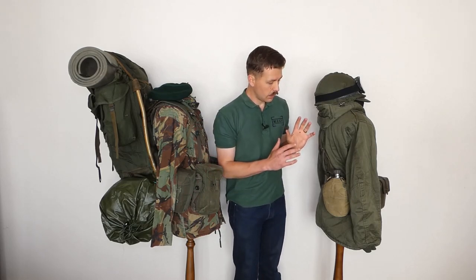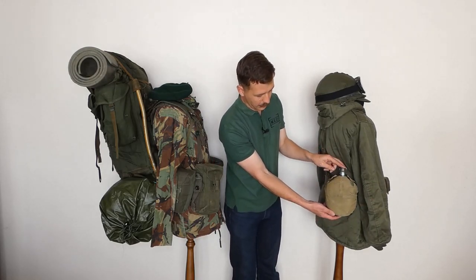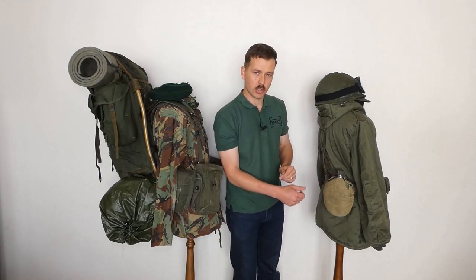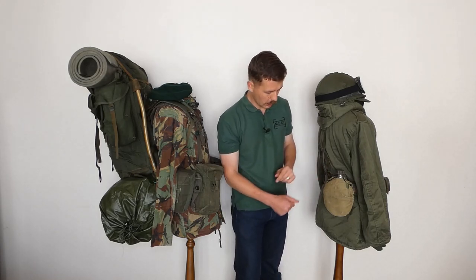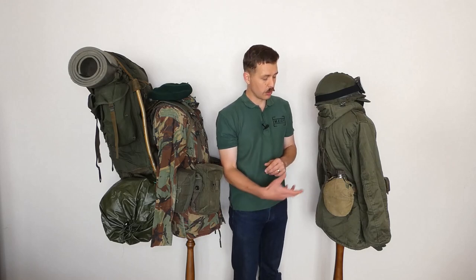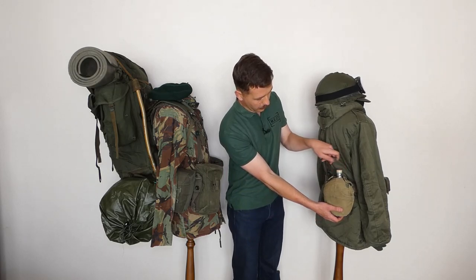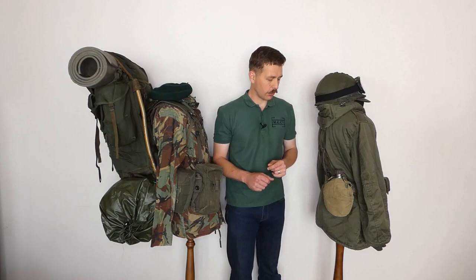Contrasting this with the Argentine mannequin, we have the Argentine water bottle on the belt. It's in a simple, very lightweight canvas cover — heavily repaired at the back on this example, as these were not particularly durable. They're often seen modified with additional belt loops added because they didn't hold together very well, and the press studs that hold the bottle in place often pop out. So not a great design, but it does the job. It carries an aluminium water bottle. The design is essentially based on German practice. These have been in use for many years and were modified with a plastic screw cap fitted.